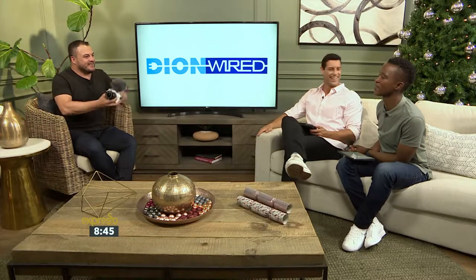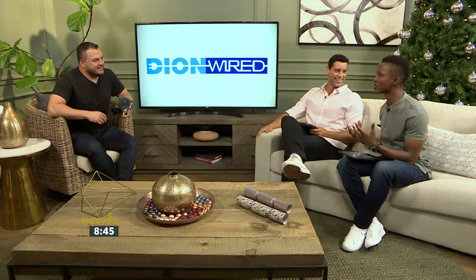Good to have you, man. Hello, sirs — how are you? We are doing well. Marvellous. Thank you very much. This is very exciting, especially if you look at the generation and the world that we live in right now, where we're moving with the times.